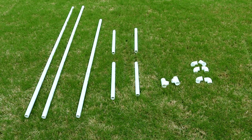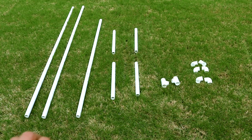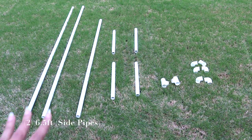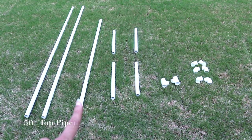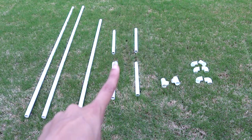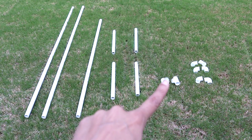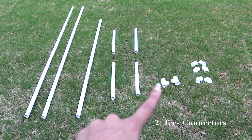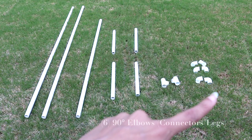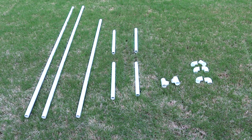Number one, each pipe is 10 feet tall, and you don't have to worry about cutting them yourself — the nice guys at Home Depot will cut them for you. These two are now six feet five inches tall and are going to go on the sides of the arch. The one right here is five feet tall and goes on top. The four short ones are one and a half feet tall and serve as legs. And these are the connectors: a T connector to connect the legs with the rest of the arch, and elbows at 90 degrees to connect the side pieces together.